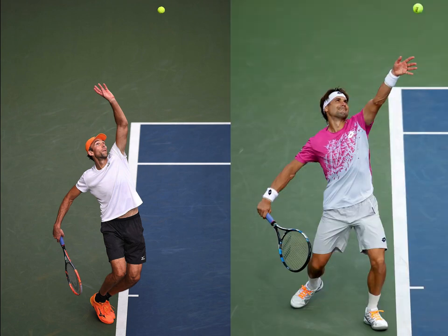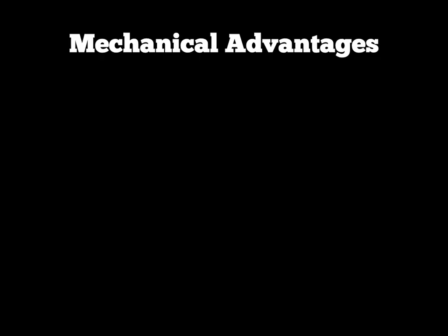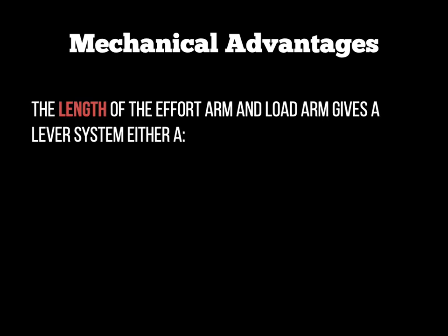If we compare that to a shorter tennis player, their lever arm with the racket is shorter. On the plus side, their service action is going to be faster because they can move that shorter lever quicker through the air to hit the tennis ball. However, they would not be able to generate anywhere near as much force as the taller player because the lever is shorter. So now we start to think about the advantages of certain lever systems — it's all to do with the length of the effort arm or the load arm, and which one is longer gives a lever a mechanical advantage or disadvantage.